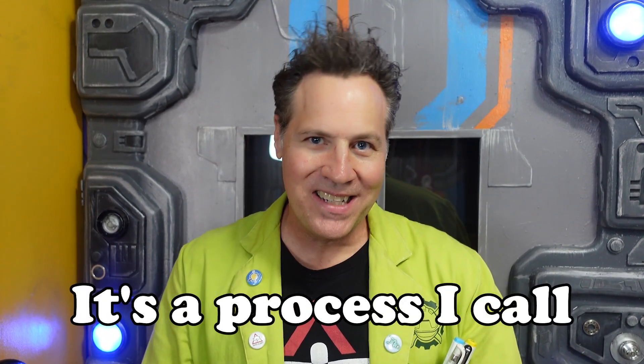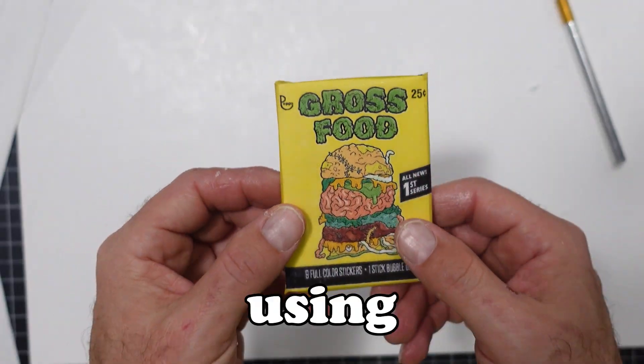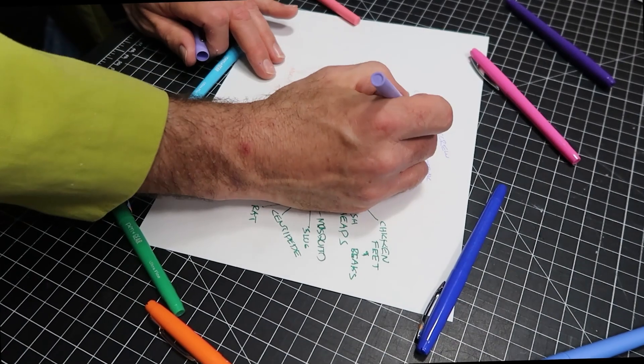It's a process I like to call re-ventification. And in most cases we can achieve this using common everyday tools and materials, not to mention a little bit of elbow grease and a lot of imagination.